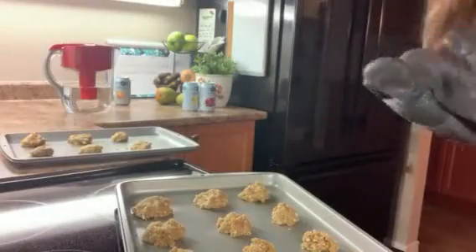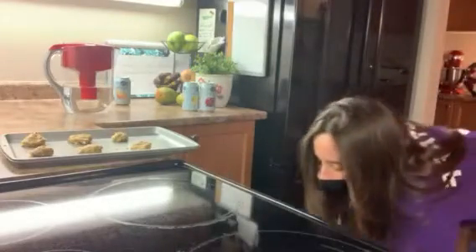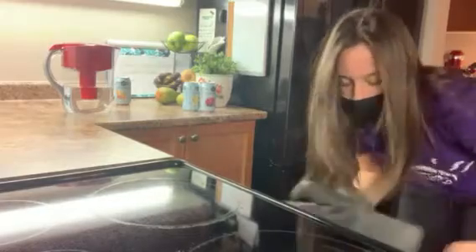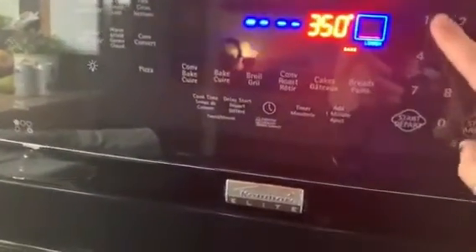Once you're done that, put your cookies into the oven on the middle rack. If both trays don't fit on one rack, halfway through the baking time just flip them so the one that was on the bottom is now on top and vice versa. Set your timer for about 13 minutes.